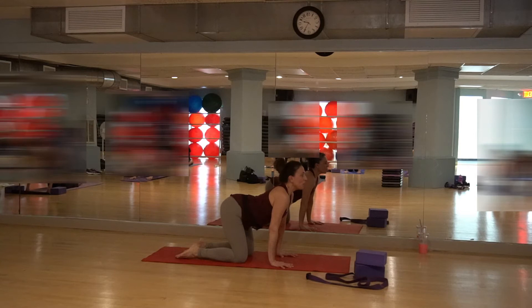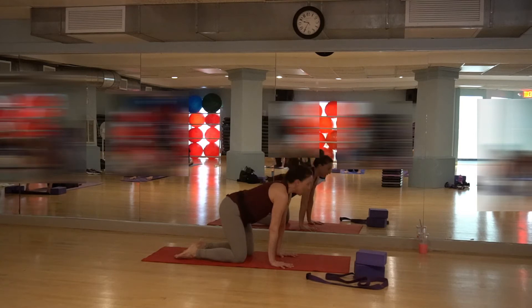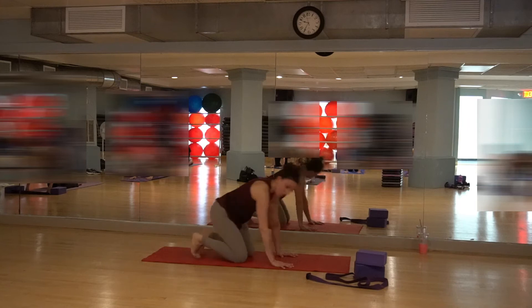Inhale, lift up into cow pose — right into that nice lift. Exhale into that cat stretch. Let's do that a few times.